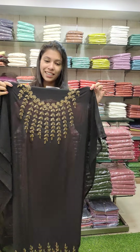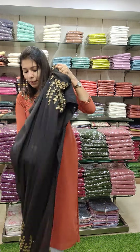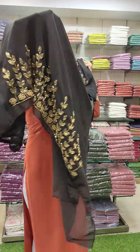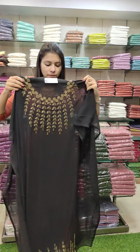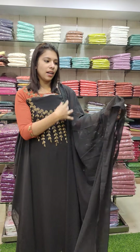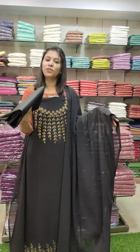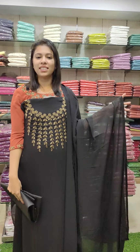The first one is Black Tone. We are going to work on the yoke and on the lower panel. The Georgette is plain. The bottom lining is the same color. Price is 1580 with free shipping.